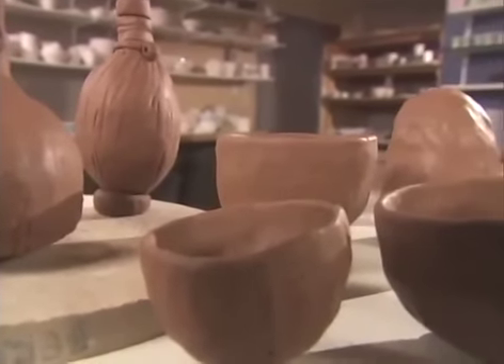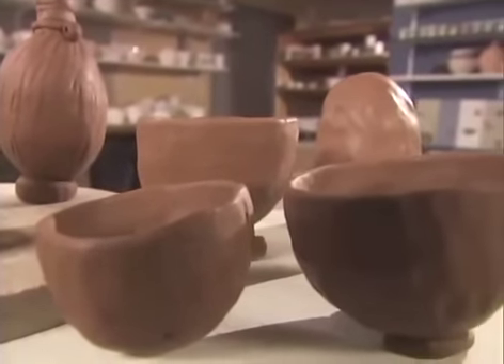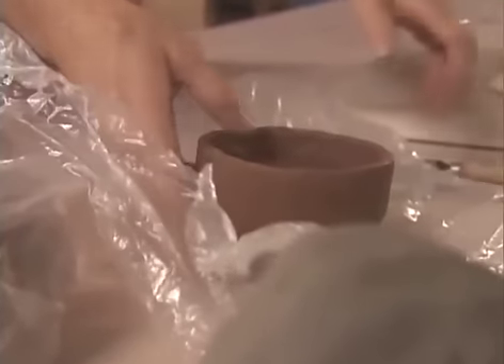Regardless of the technique or clay you use, most pieces cannot be completed in one sitting because the walls may get too thin and may sag. Have several pieces on the go at once, letting each one dry a little until you can continue without loss of shape. Thin plastic is useful for either allowing the piece to dry out gradually or for keeping it moist to be reworked later.